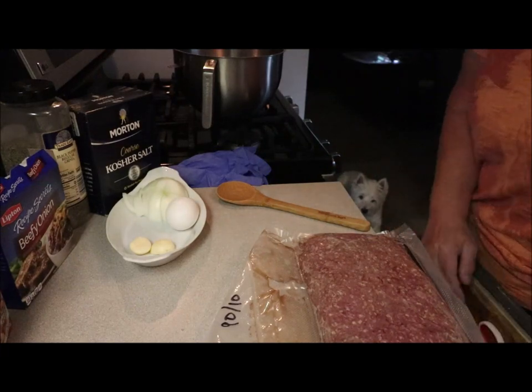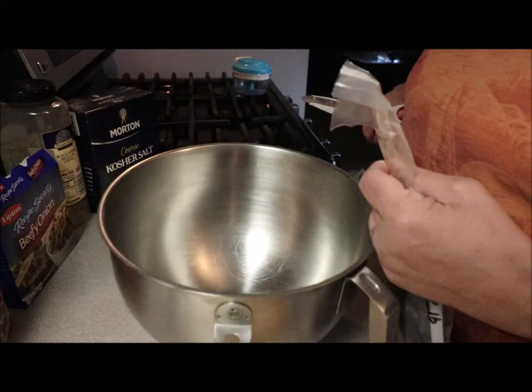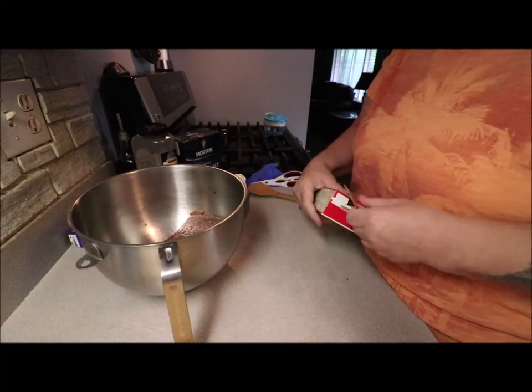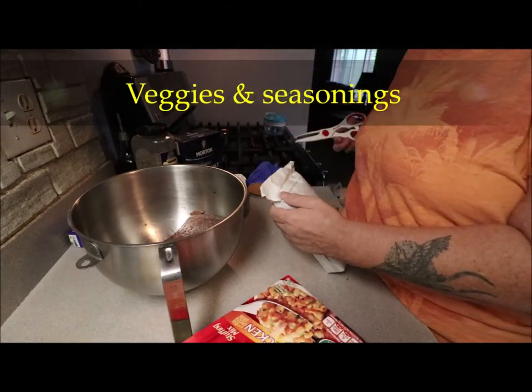90/10 hamburger — you can use whatever kind you want. Stick that in the bowl first. You're gonna take a box of stuffing mix, whatever kind you want, it really doesn't matter. What's neat about this is it's got the vegetables in it already, so that's going right in there.